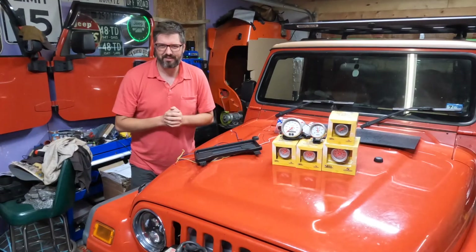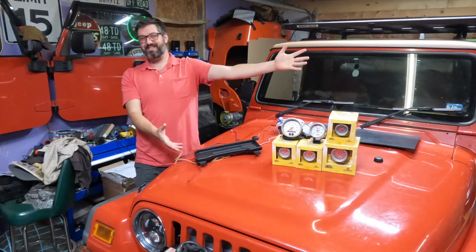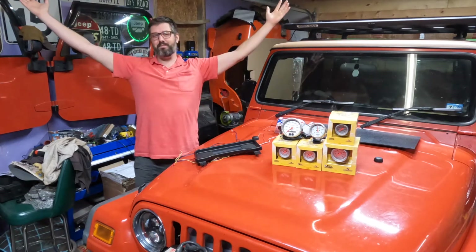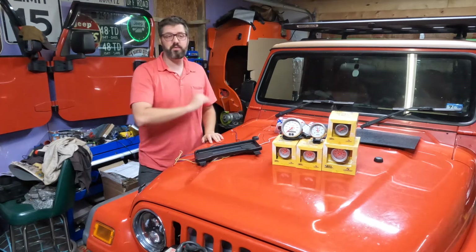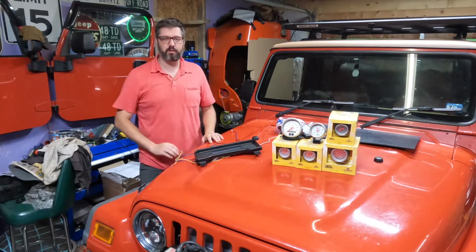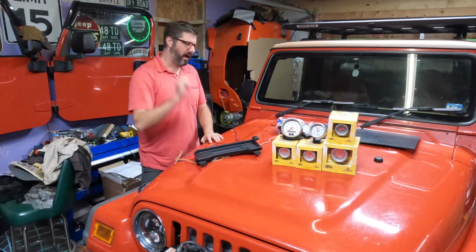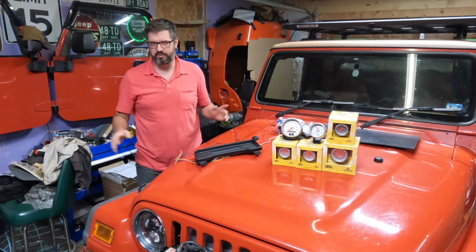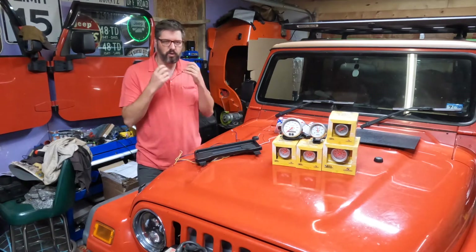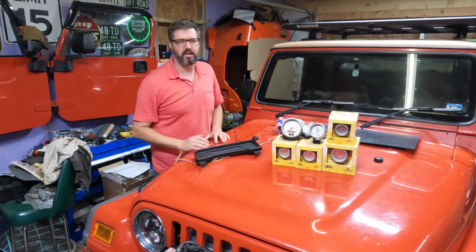Hey everyone, I'm Grant and welcome back to the channel. We're doing gauges again because I can't make up my mind, and that really is the whole reason why we're doing gauges. I love the OneGauge — I think it's a fantastic product and I really like the way it looks. I'm just not a fan of how it looks in my Wrangler, which makes absolutely no sense. But I want to look at an analog gauge.